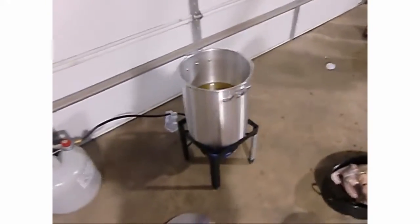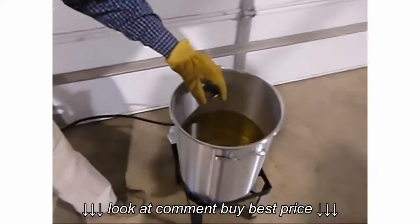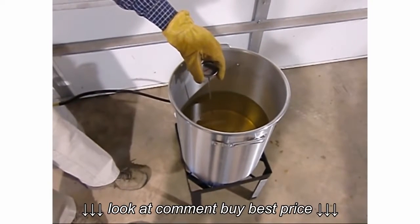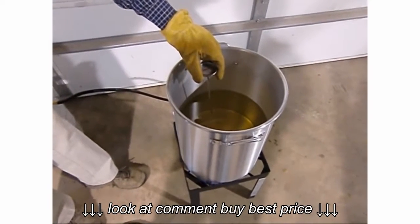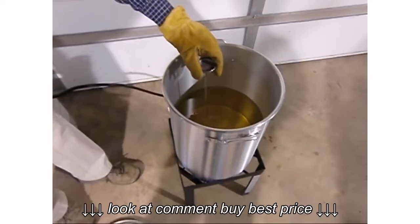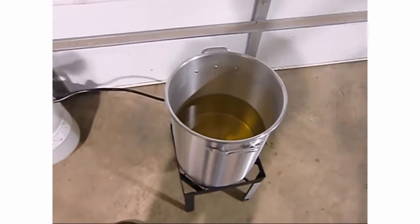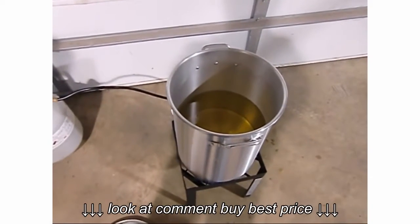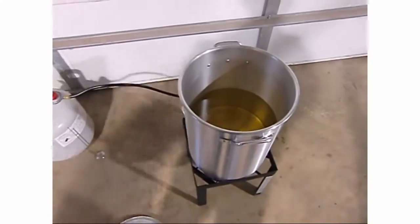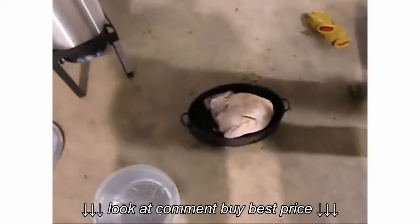Our oil is at just over 400 degrees, so it's a little hot but probably okay. We have three gallons of oil - a mixture of vegetable, peanut, and sunflower, mainly peanut oil. Down here we have a 15-pound turkey.